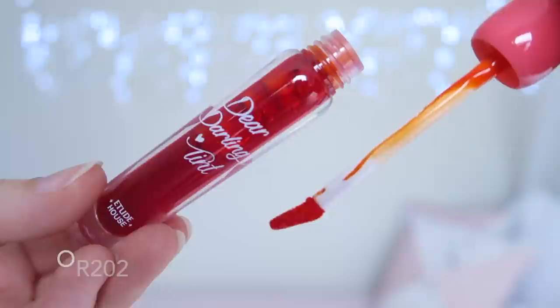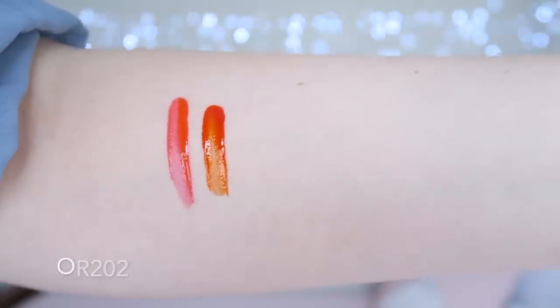OR202 is a vibrant orange — one of the oranges that doesn't lean pink or peach; it is a very true orange shade. This shade has beautiful colour payoff and looks really pretty on my lips. For most of these shades I did a couple of layers to get this vibrant colour, but it's still very buildable, so you can use it quite sheerly for a gradient lip look too, which makes it quite versatile.